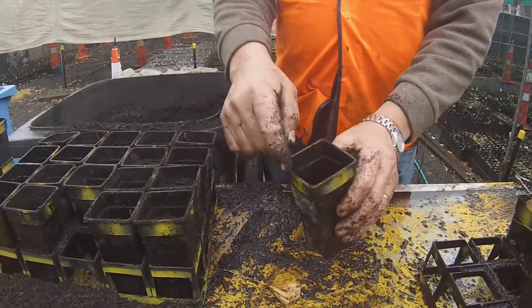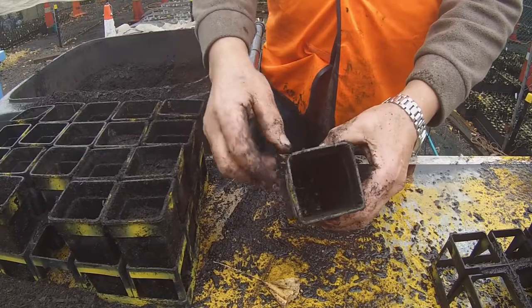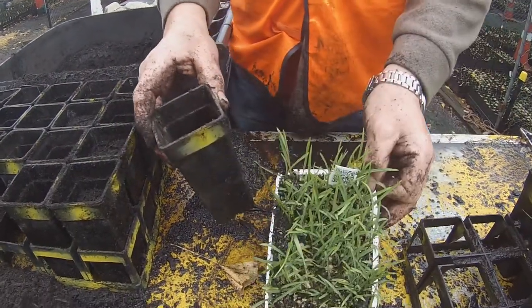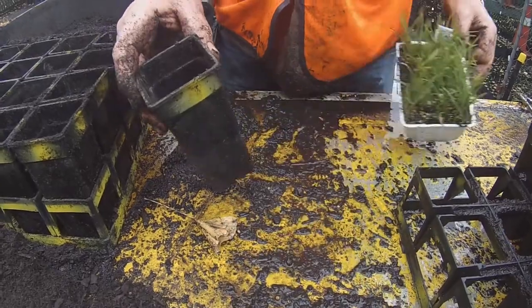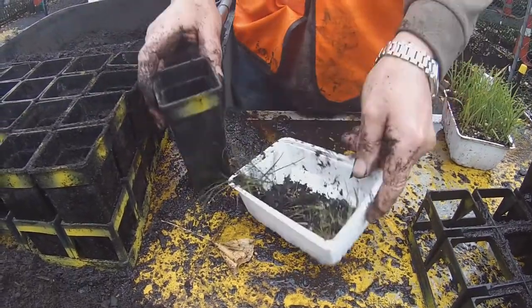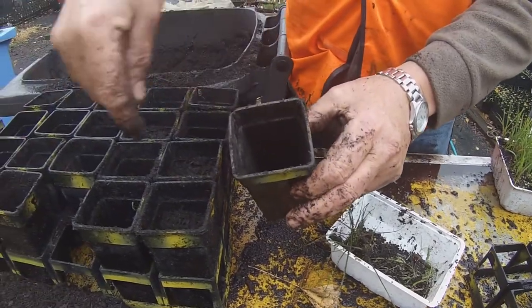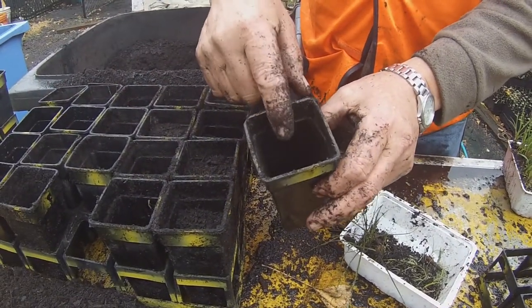These are 70 by 70 pots, 70 mil by 70 mil, and what we're going to do is prick out. You'll get a tray of appropriately sized plants, and then you'll take plants from that tray and prick them individually out into each one of these. This is for fast-growing species only.